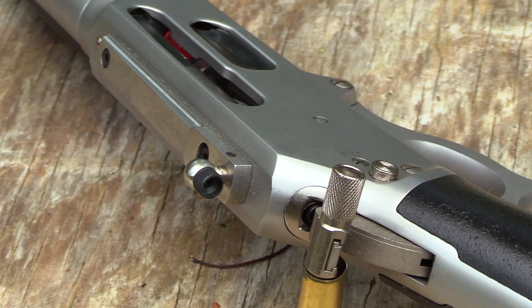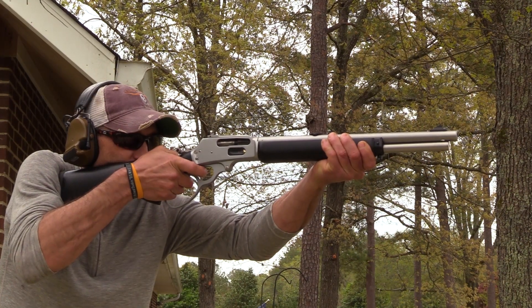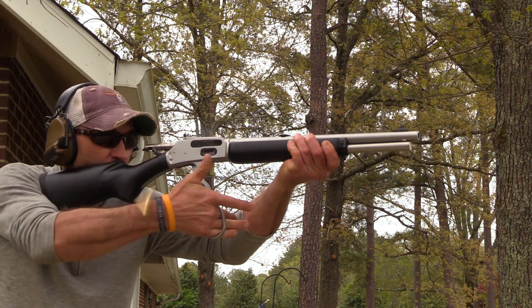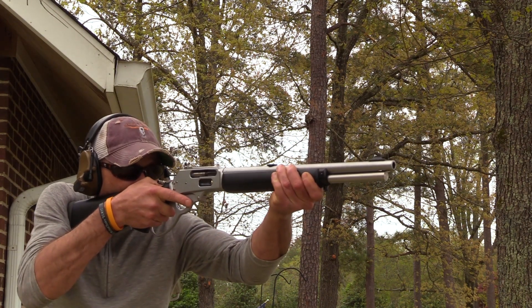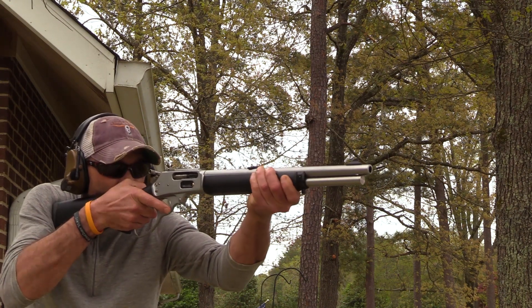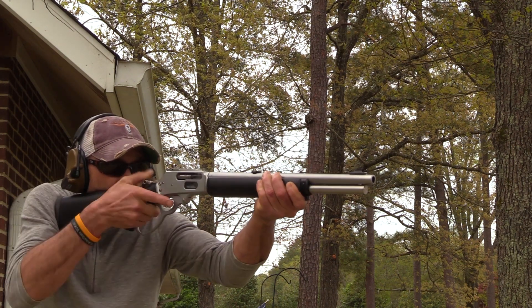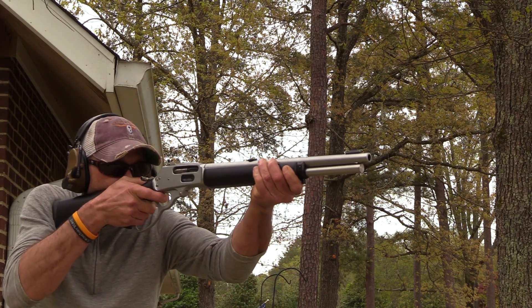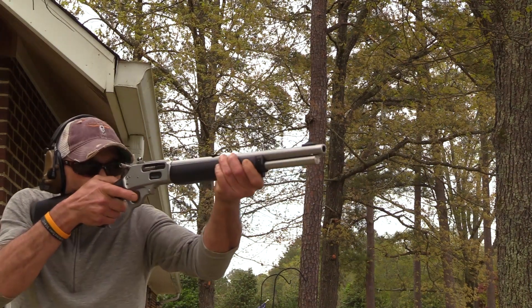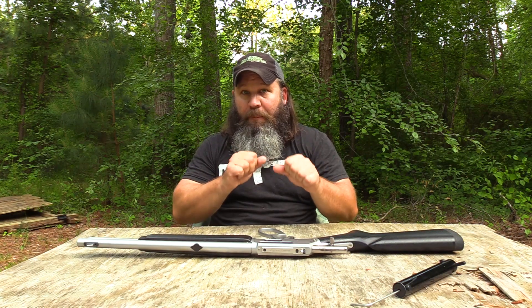I mentioned the Skinner sights — they are kind of a ghost ring peep sight. You've got this black front sight outlined in white, which gives you a nice sight picture that's pretty precise but also acquires pretty fast. In my mind, acquiring your sight picture quickly with this rifle is equally, or maybe just a little bit more, important than overall accuracy, because I see this as a self-defense rifle. If you were camping or hiking somewhere with dangerous game, or you're hunting, this rifle would be ideal — you'd want to get it up and into play pretty quick.